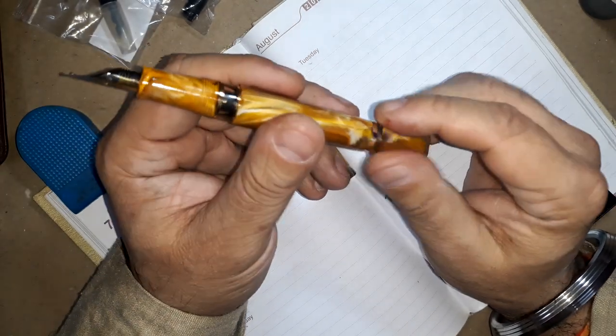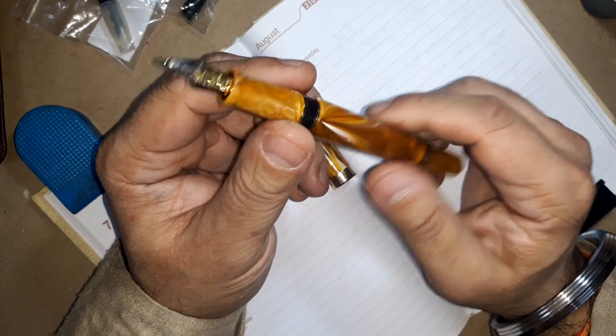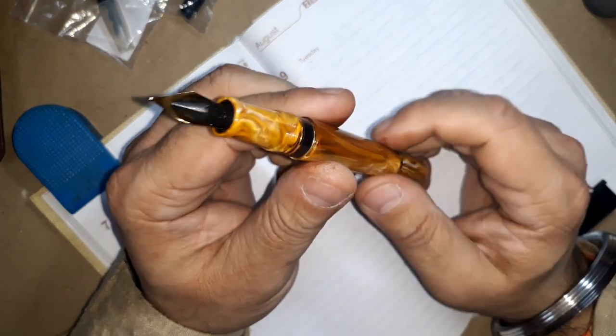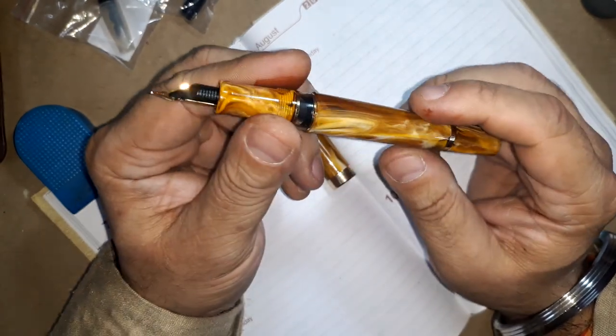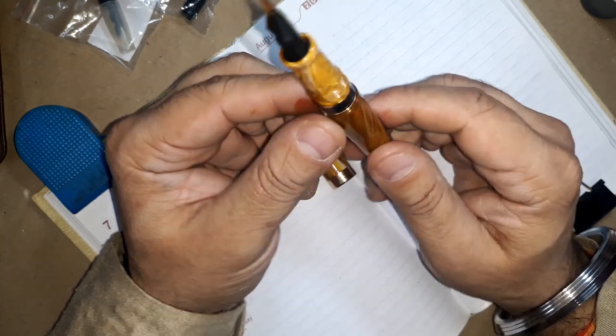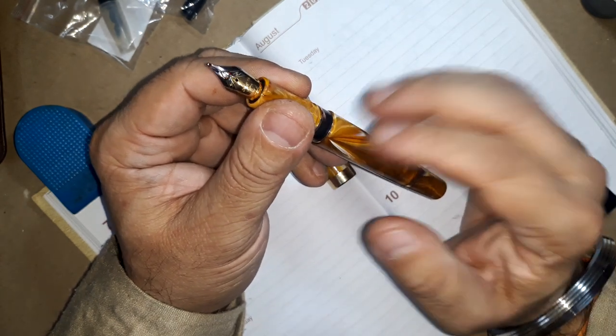This ink piston can suck around 1.2 to 1.5ml of ink inside. As you can see, the girth of this barrel is pretty wide — around 1.5 to 1.75 inches in circumference. So it's a pretty decent ink store.